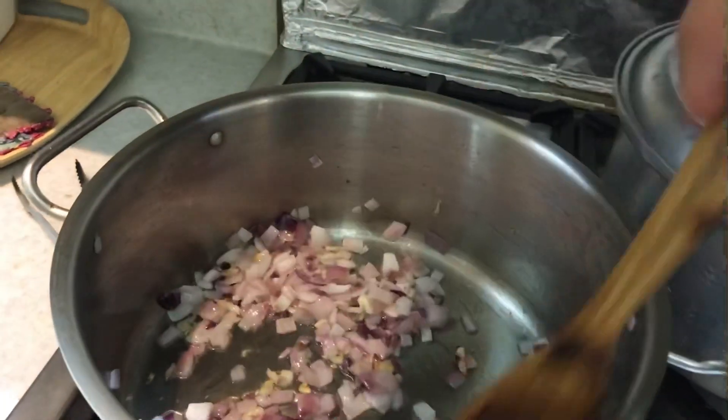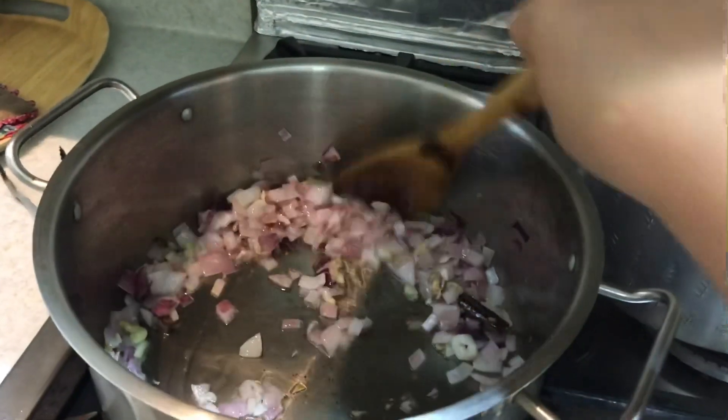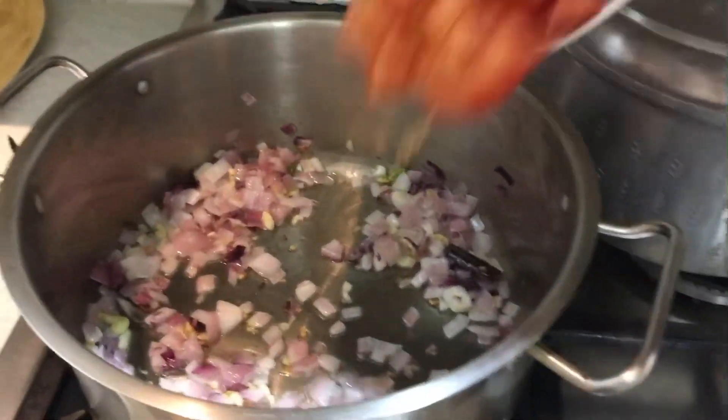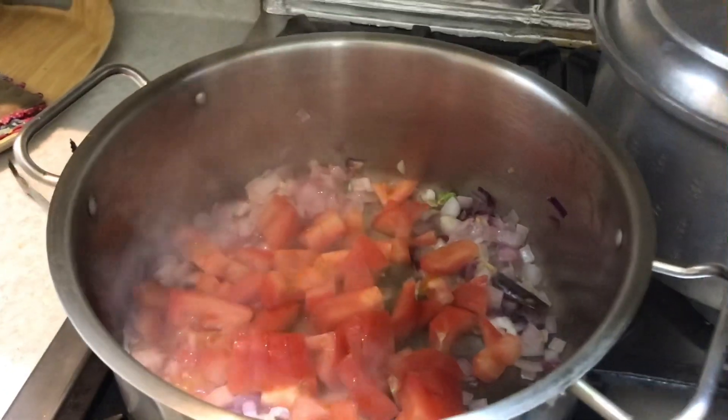My garlic and onion are now a little bit brown, so I'm gonna add some tomato.